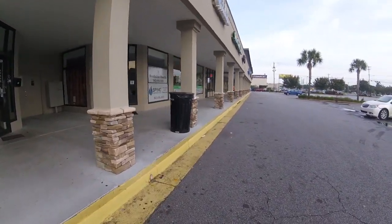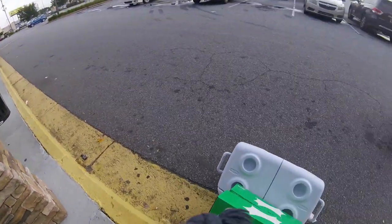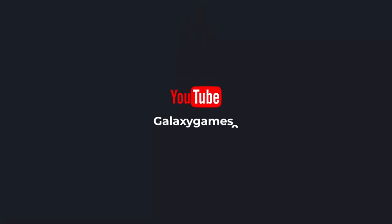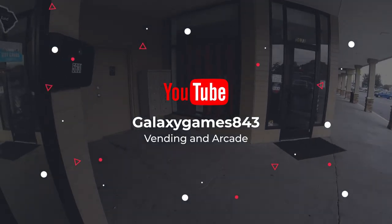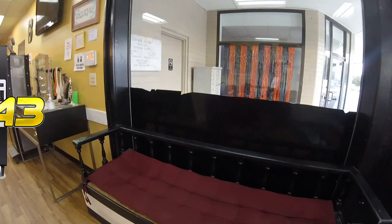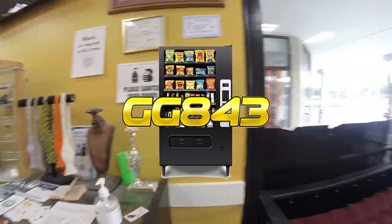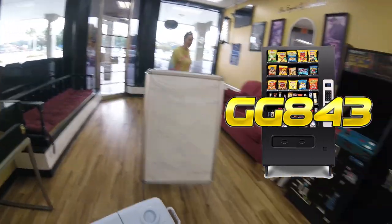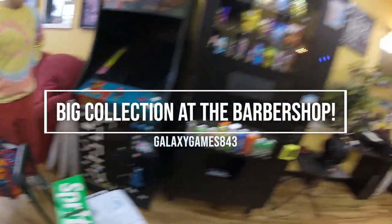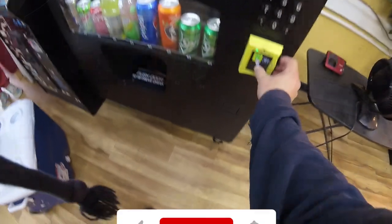In this video we're going to collect money and service our barbershop vending machine. What's up guys, it's Matt with Galaxy Games 843. We are back with another vending collection video. Today we're coming to you from the barbershop location, and this location is always an awesome location.